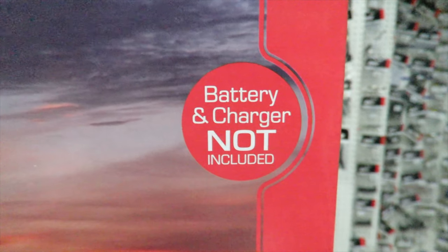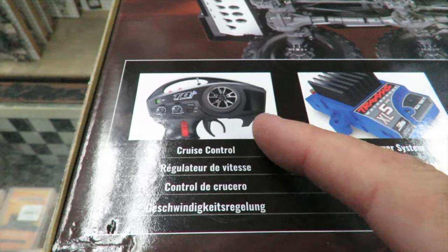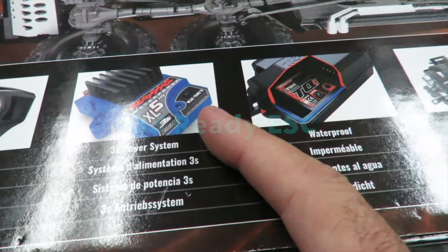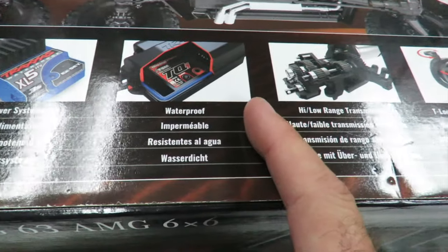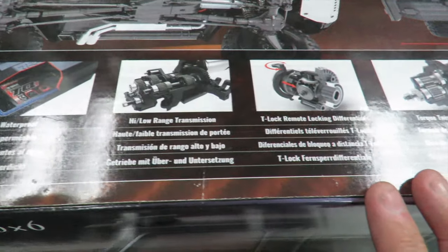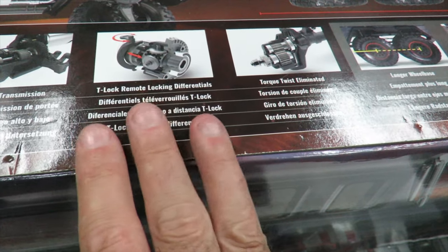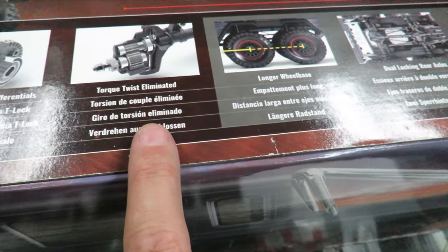Note that this doesn't come with a battery and charger — you will need to supply those separately. It just comes with the included transmitter, but I do wonder if we're going to see an extra button on there for the third diff. 3S ready power system, waterproof electronics, high-low transmission — so you've got the same two-speed gearbox from the Traxxas TRX4. The TRX6 has three remote locking differentials, but the rear two are paired together, as I found out when I opened the box.